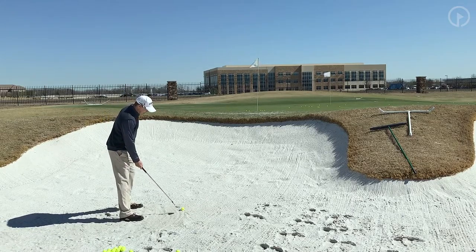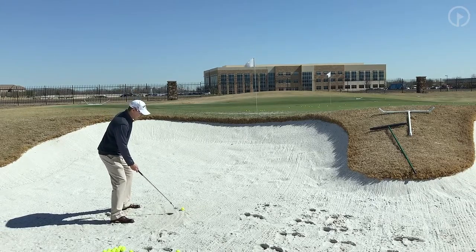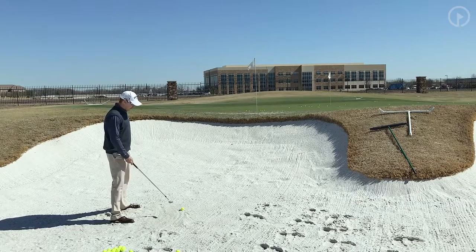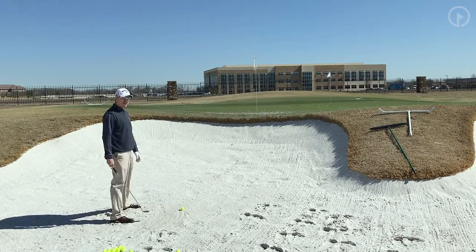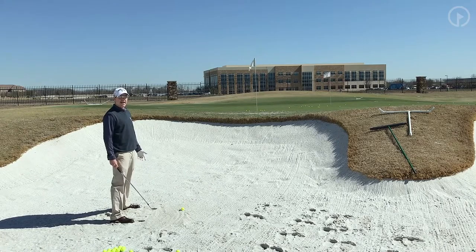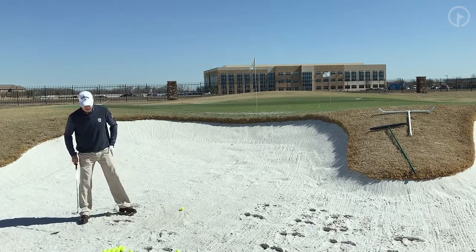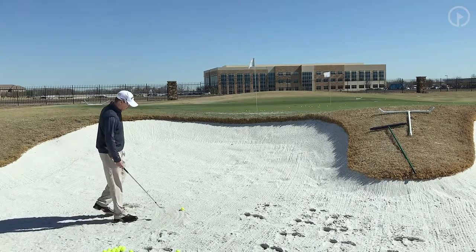The next thing you need to do is get wide. The thing about opening up a club face is you have to get wide to lower your hands, because when you open the club face it actually gets flatter. So the way to overcome that is to get wide and get your hands low. This is probably the most critical component to hitting a high, soft bunker shot — getting your feet really wide. It's much wider than any chip shot or normal bunker shot.